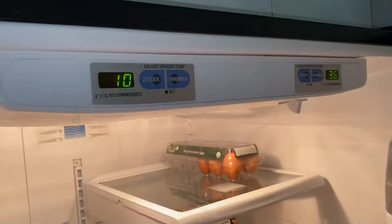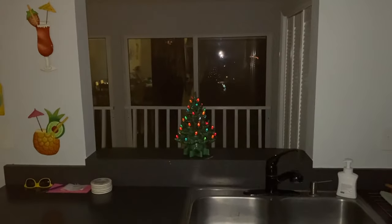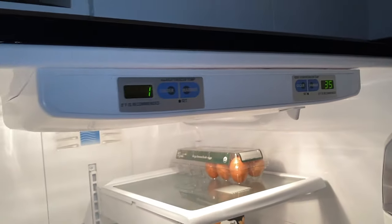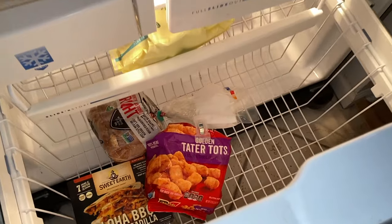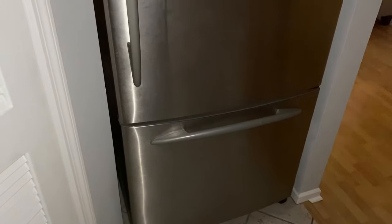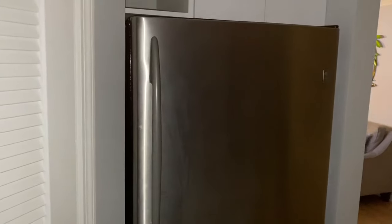It's now 3:20 in the afternoon and we're down to 10 degrees in the freezer and 36 in the refrigerator. It is 6:23 PM, and as far as the temperatures, the refrigerator is right where we want it to be. The freezer is just a couple of degrees off from the safe and set temperature. It's taken a while because it's empty, and that's normal — we just moved back in. Freezers are most efficient when they are packed full. Refrigerators are most efficient when there is space in between the food items.